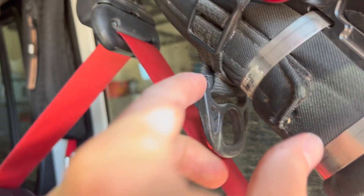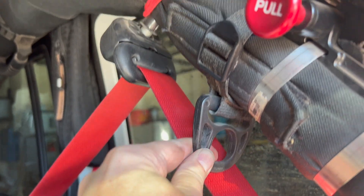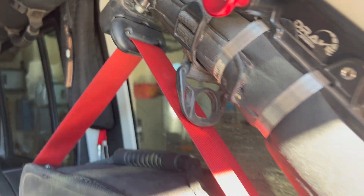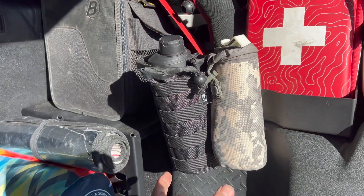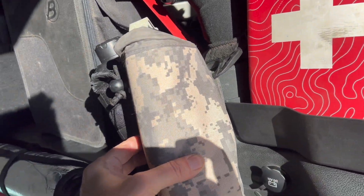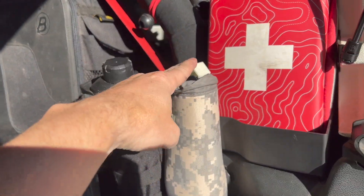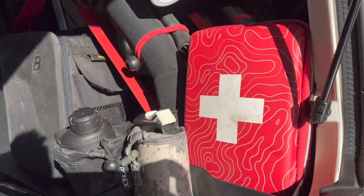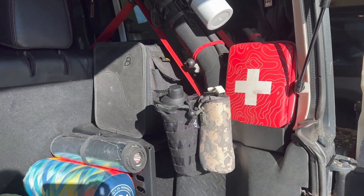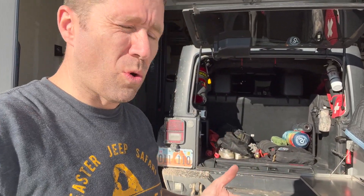When I got my Jeep it came with these roll bar organizers — little places that strap around and you can hook things to them. I'm using one to attach two pouches that have MOLLE straps on the back. One holds extra water and air spray. The little containers I have in the back are perfect for my first aid kit. Overall it's coming together nicely. I don't have a perfect solution for everything yet, but I'm really happy with how much better organized it is compared to where we started today.